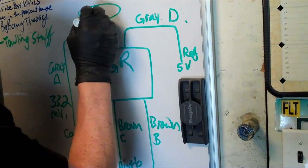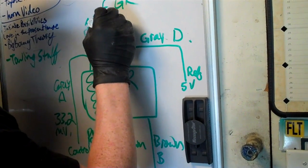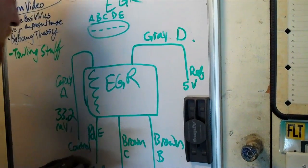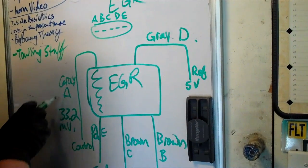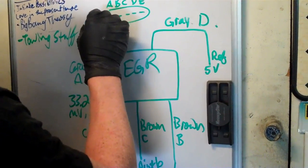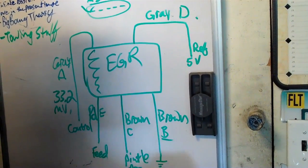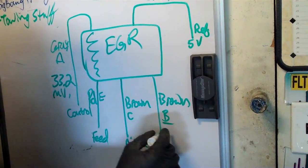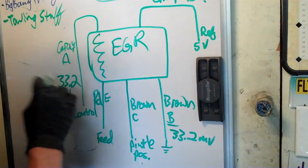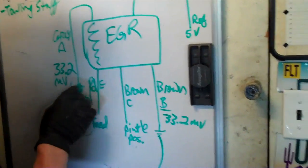When you look at the plug, there are 5 pins — 1, 2, 3, 4, 5 — labeled accordingly. So you can go down the list from your wiring diagram and determine what each should be. Our first one, A, reads 33.2 millivolts when we probe it — it's a control wire, so that's fine. Moving to B, the brown wire, it's not ground — it's also reading 33.2 millivolts.